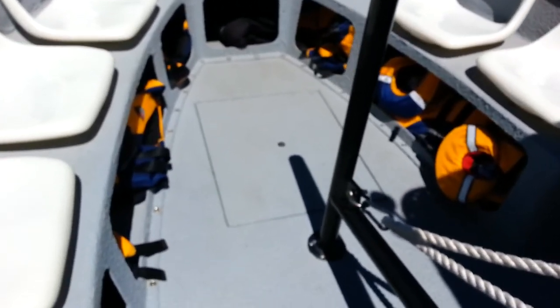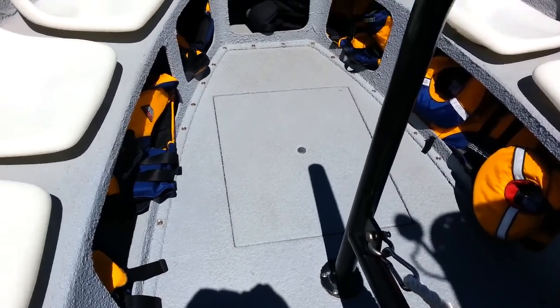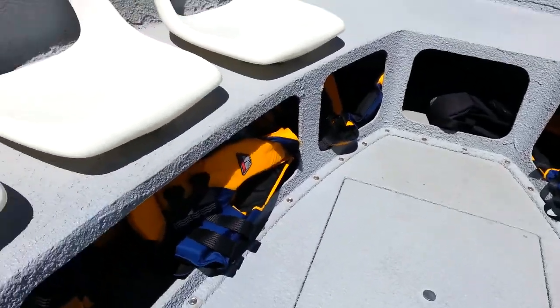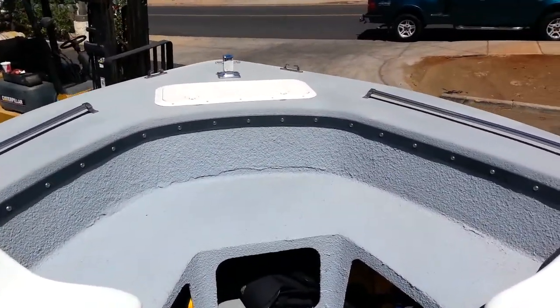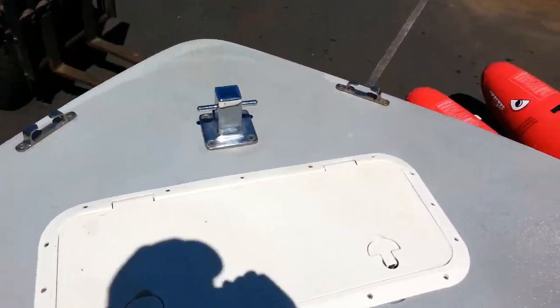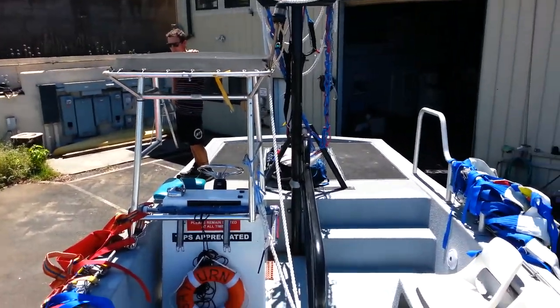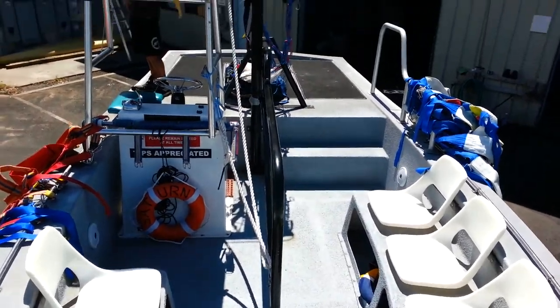Slightly different hatch on this one — it's got a bigger hatch. Same compartment downstairs, but slightly different on the seats. Got another hatch up forward right here for the anchor. And so, this is Saturn right here.